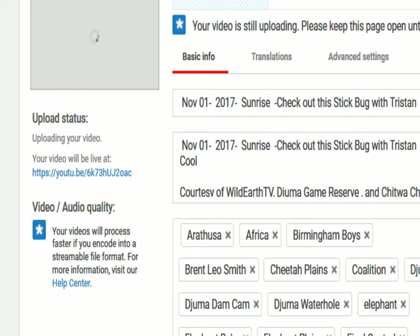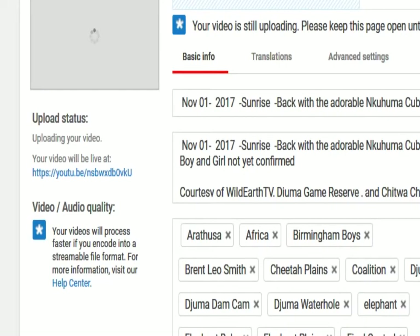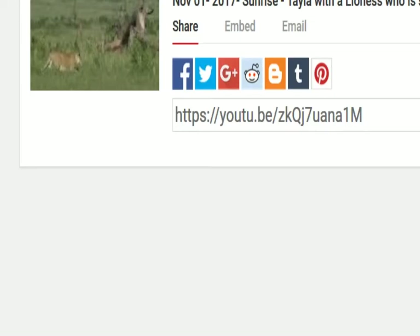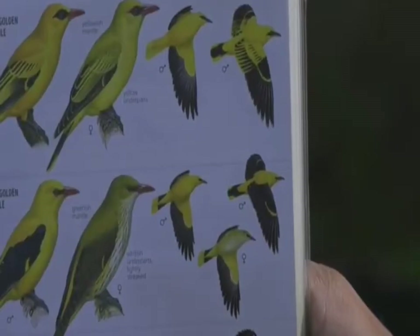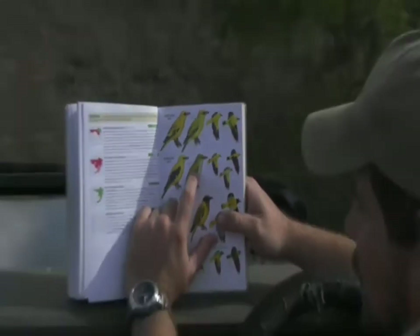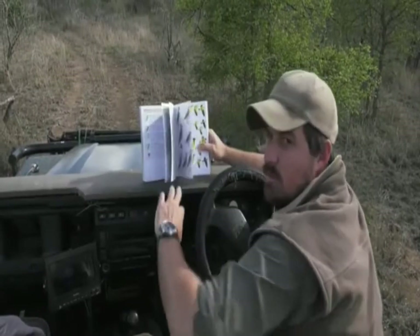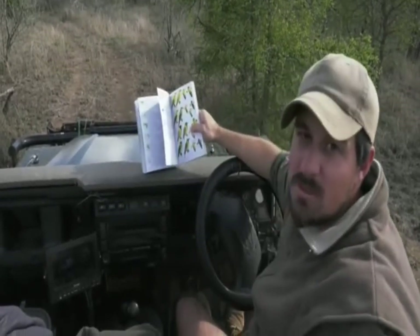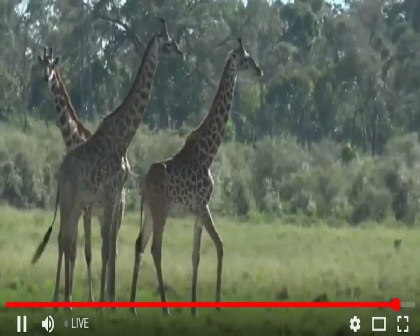On the African golden oriole, there's a lot more yellow on the wing, and the eye stripe extends past the eye on both male and female — whereas on the Eurasian it does not. In flight, you can see the yellow presenting close to the body on one, while the Eurasian has dark black wings all the way through. Both are quite shy and reclusive — to see either one is always a special thing. We heard it, which is wonderful.